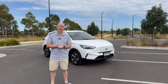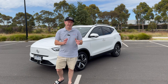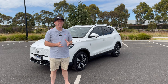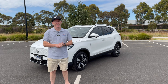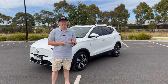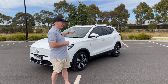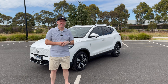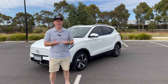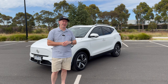There are three different specifications in the ZS EV lineup. Starting with the Excite at just over $45,000 drive away — that's the fairly basic model. You can then step up to the Essence at just over $48,000, which gives you features like leather interior and a big sunroof. Then we have the Long Range, which we're testing today at just over $55,000 — same specification as the Essence but with the long-range battery.